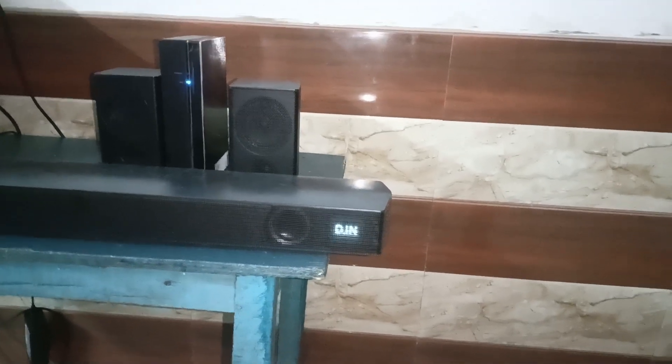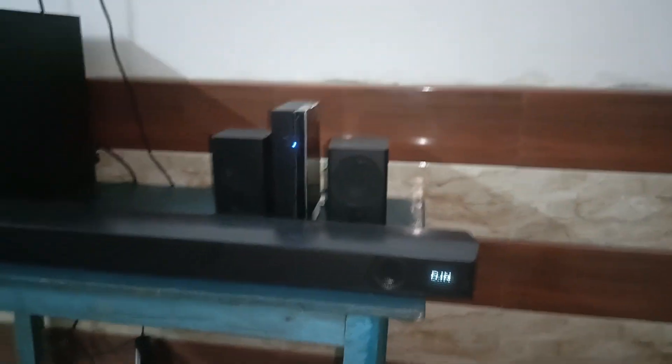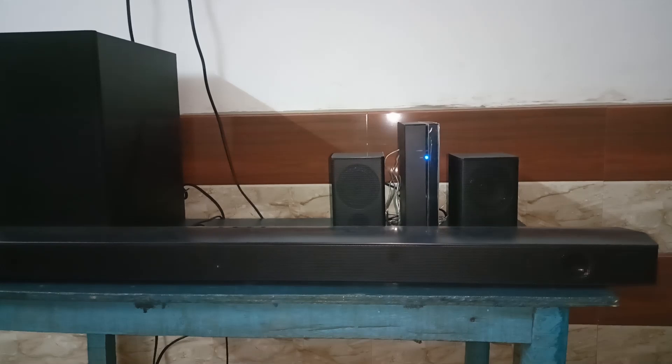Then you can again use the button to turn on BT pairing on your Samsung soundbar, and then use your device to connect.